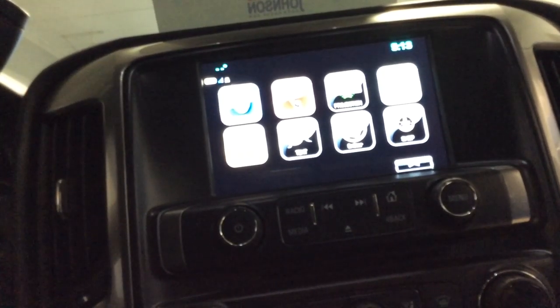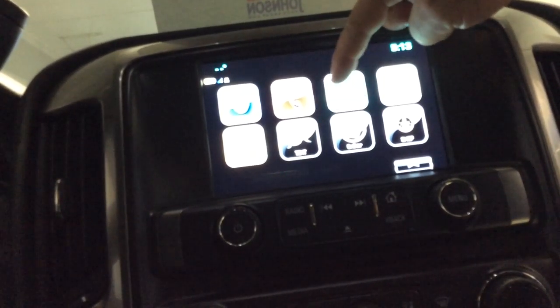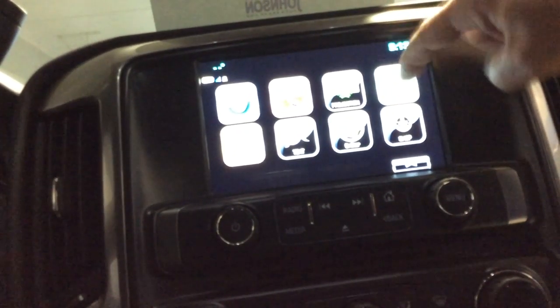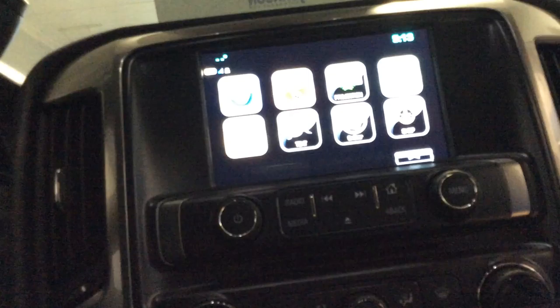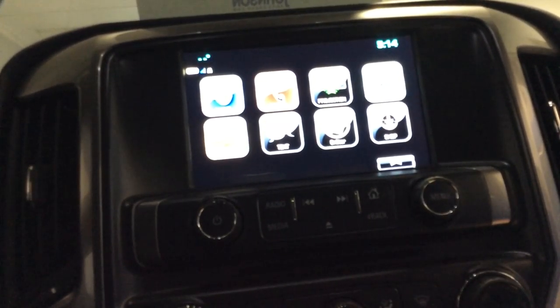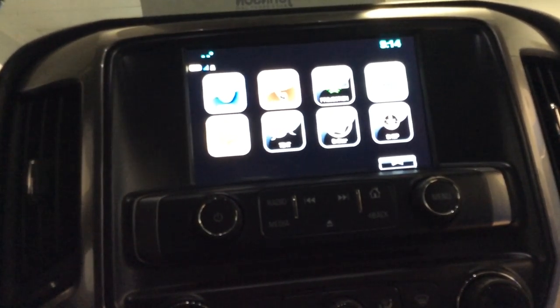There's the phone button beside it, so we can pair up to five phones for hands-free calling. We've got a projection screen icon that will bring up Apple CarPlay or Android Auto if you have a compatible phone. Navigation isn't built in, but you can get nav from your Apple or Android phone when it's connected. There are OnStar buttons here, duplicated on the bottom of the rearview mirror. You can also get hands-free texting, providing your phone has that capability.